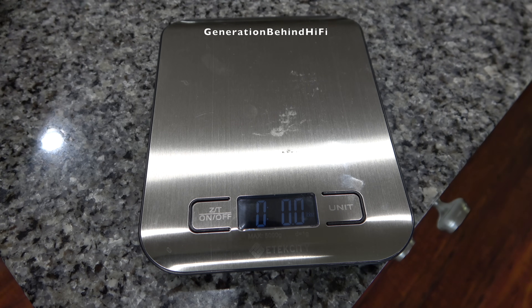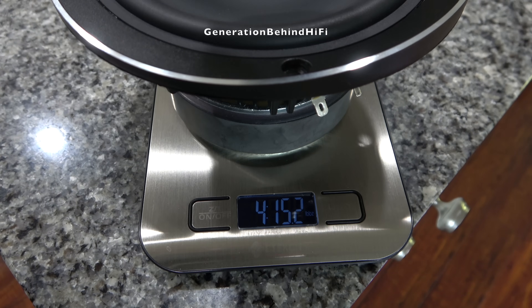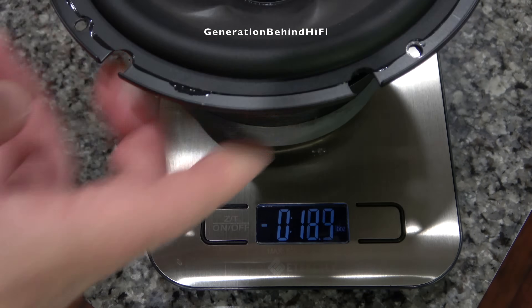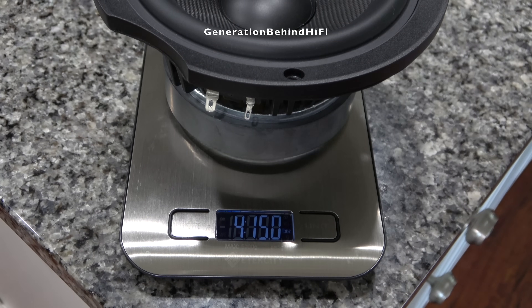The bass driver definitely has some weight to it — it's probably one of the heavier drivers I've pulled out of a speaker in this price range. It came in at four pounds and 15.2 ounces. For comparison, the bass driver from the Polk Reserve R200 weighs three pounds and 7.5 ounces, and the bass driver from the Elac Debut Reference DBR62 weighs four pounds and 15 ounces.